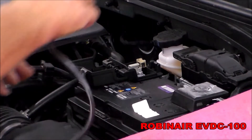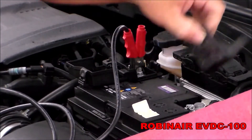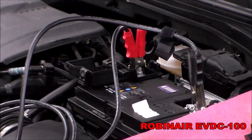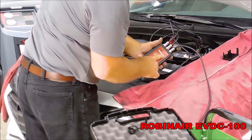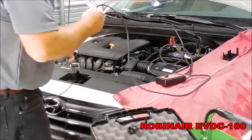Then connect the positive lead to the positive post on the vehicle battery, and the negative lead to the negative post of the battery. If connected correctly, when you turn on the unit, a red light will appear.